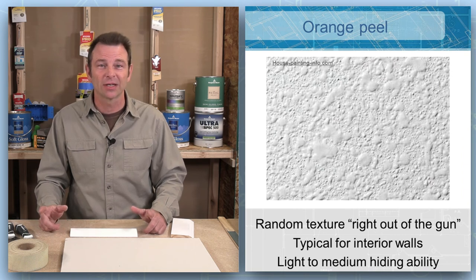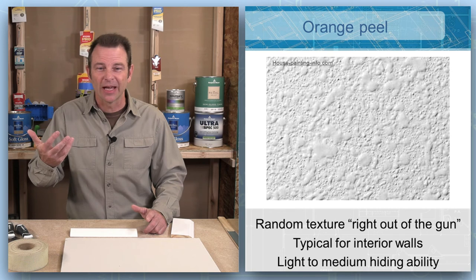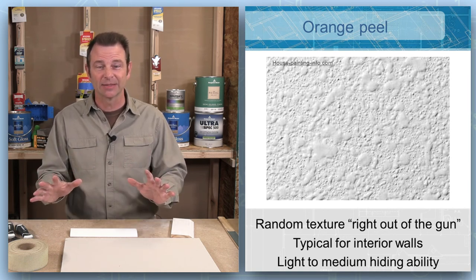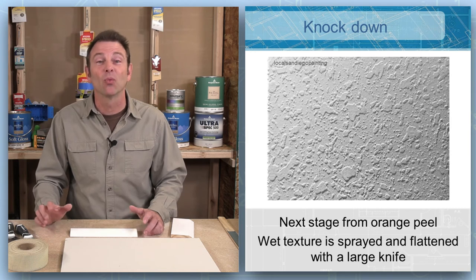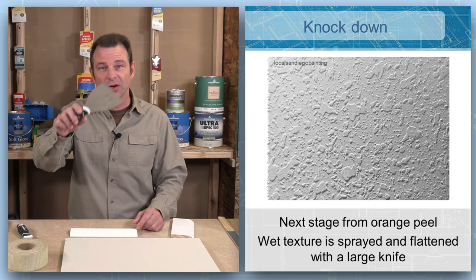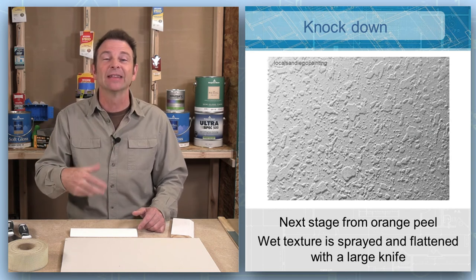Orange peel is what comes out of the gun at a specific pressure with a specific size nozzle. It's a spattering, splattered look — we spray this material onto the surface as evenly but randomly as possible, and the result is called orange peel. Knock down is an extra step: once we achieve an orange peel, if we don't like that look, we tool it with a very large flat knife running over it very gently, and we end up with what's called a knock down — the orange peel spatter with a flat top on it.